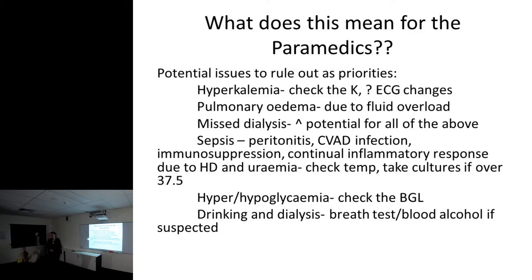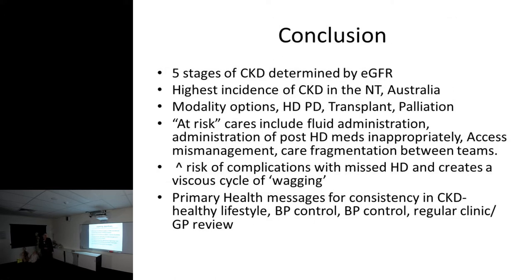Drinking on dialysis does happen and it's dangerous - you rip the alcohol out of their body really quickly and they sober up fast on the machine. In conclusion: five stages of CKD are determined by GFR, we have the highest incidence in the Northern Territory, modality options are hemo, peritoneal, transplant, or palliation. At-risk cares include fluid administration, post-dialysis meds given inappropriately, access mismanagement, and care fragmentation between teams. There's increased risk of complications with missed HD, and those primary health messages are important. Thank you for listening.